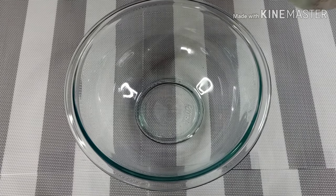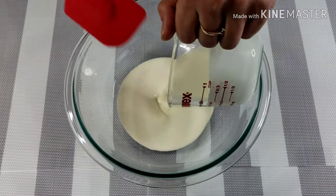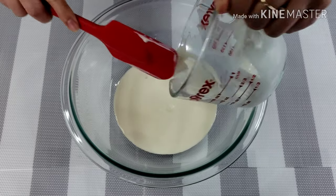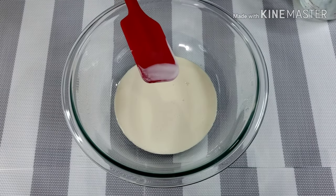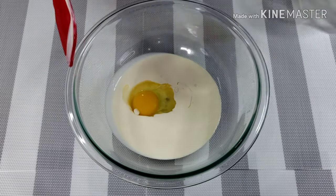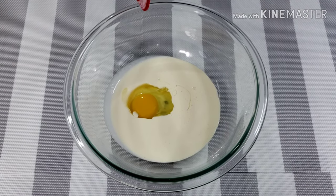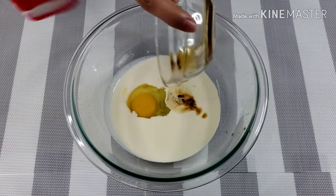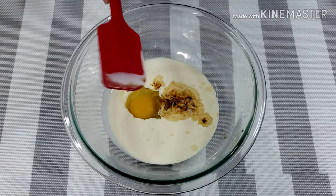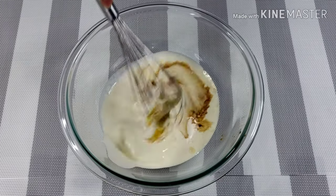To start, pour 3/4 cup heavy cream, 1 large egg, and 2 teaspoons of vanilla extract. Mix well.